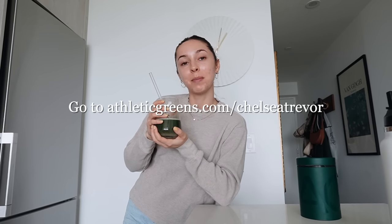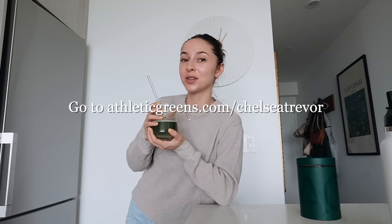Another great thing is it is NSF certified for sport, which means that everything that is in the label is in this nutritional drink. I think it tastes really good - it kind of has like a refreshing, slight fruit, slight minty taste to it. You guys can go to athleticgreens.com/ChelseaTrevor to get started on your order. AG1 is offering my followers a one-year free supply of their immune-supporting D3 and K2 vitamin, as well as five free travel packs so you're able to take AG1 on the go. Thank you to AG1 for sponsoring today's video. Cheers, friends.